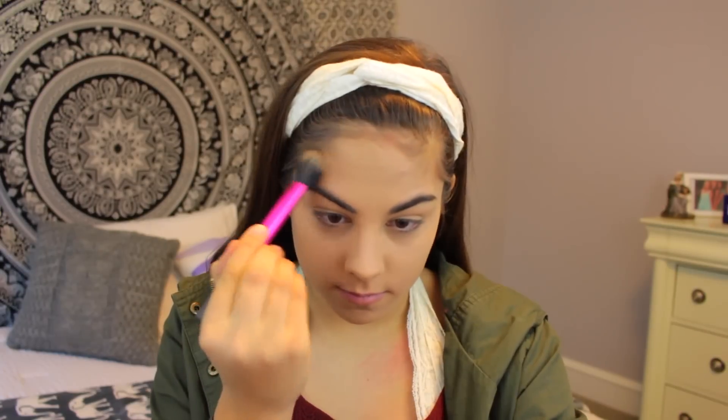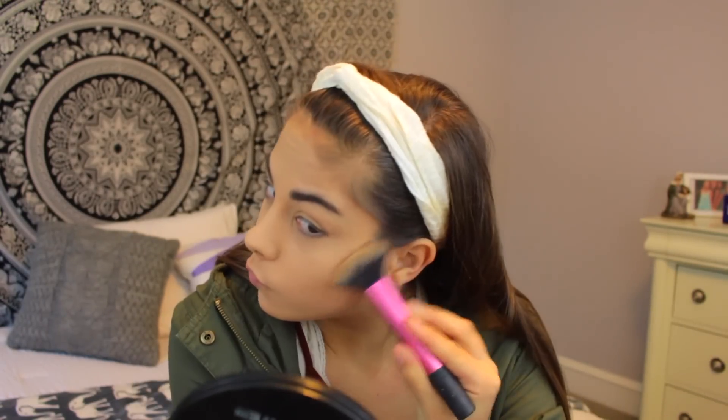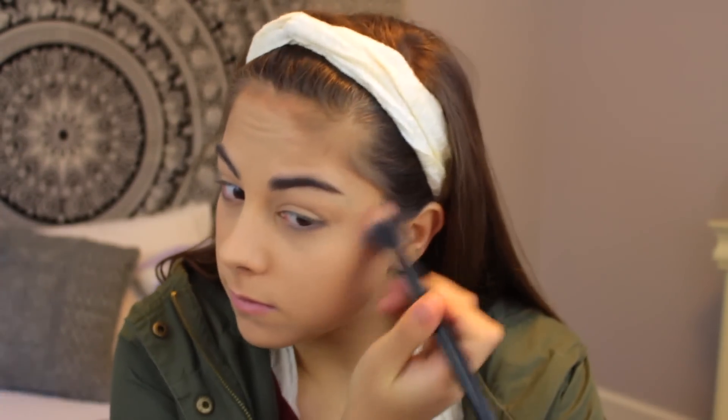I'm just contouring my cheekbones, my forehead, and I didn't show my nose but I did contour my nose. Then I'm just going to be blending this all out with a big fluffy brush just so that there aren't any harsh lines.